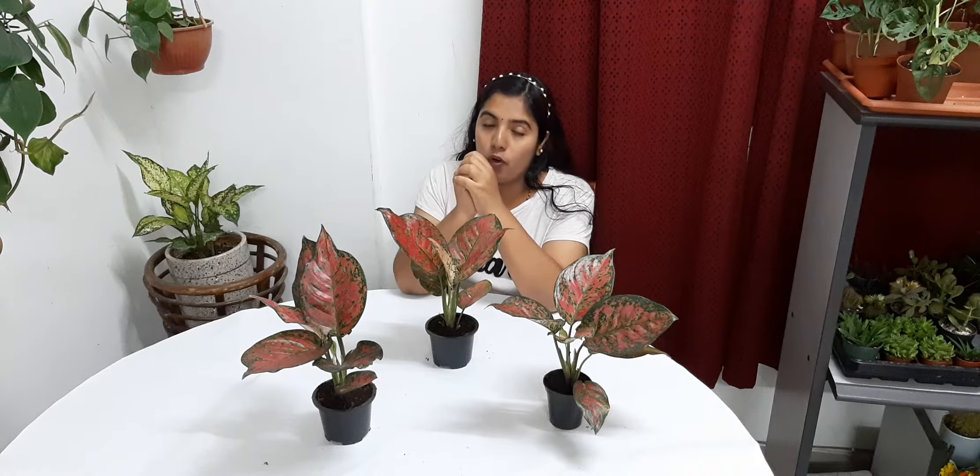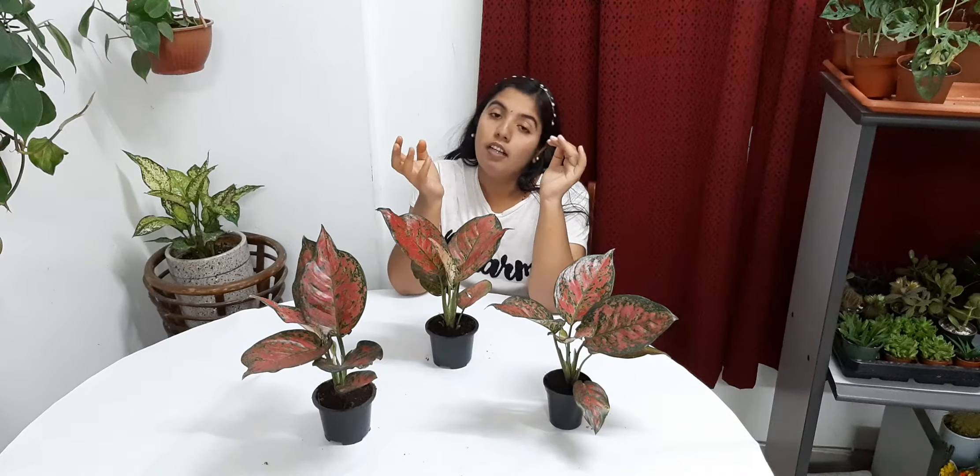Regarding care, first we move on to soil. Well-drained soil is good for this Aglaonema plant. When selecting the soil, I am using a mixture of 50 percent coco peat or peat moss, then 40 percent multi-purpose compost, and 10 percent perlite. This is the mixture I use for my Aglaonema plant.